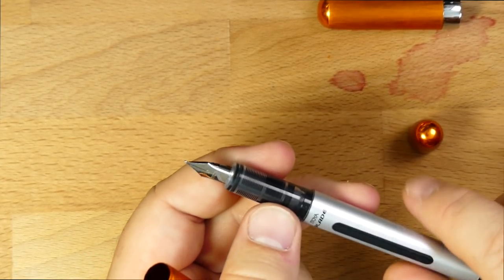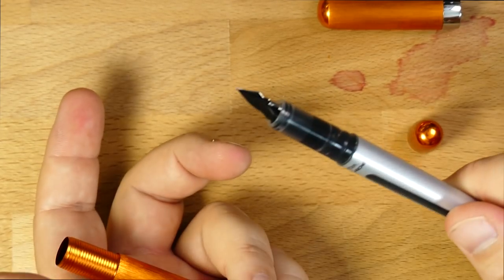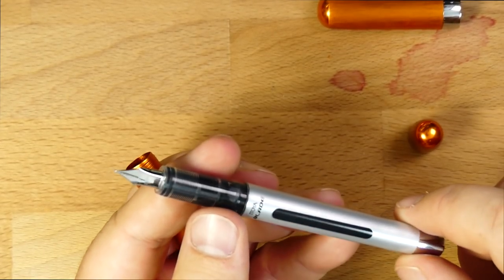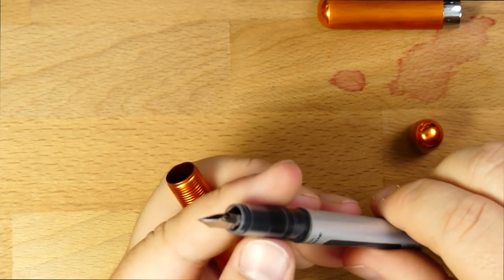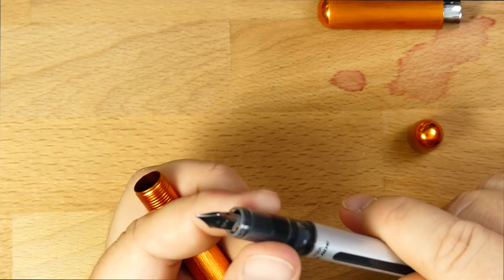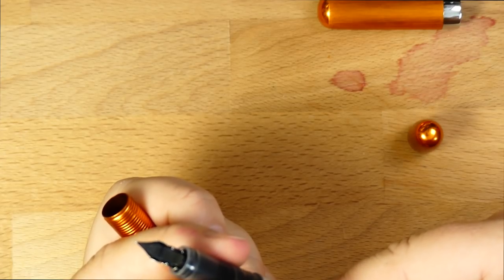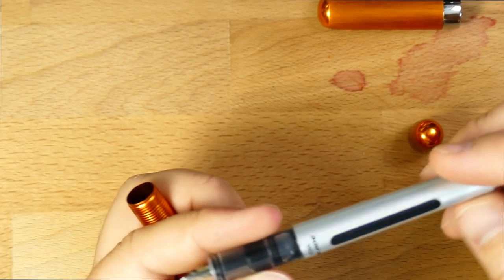I think the nib on this one is better than either of those. The problem is they only make these blades in like two colors, which is not great. And I think they only come in one nib width. This is kind of a fine — it's not super duper fine, but it's definitely not medium, so I'm going to go with fine. Although it's not marked anywhere that I can find. Maybe they don't need to because there's only one.